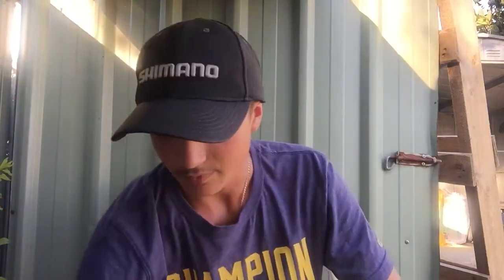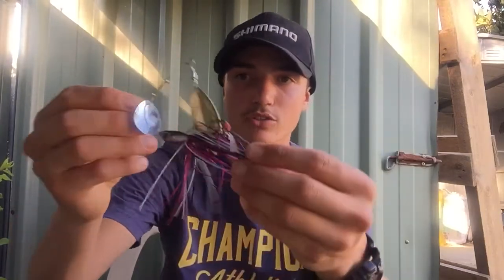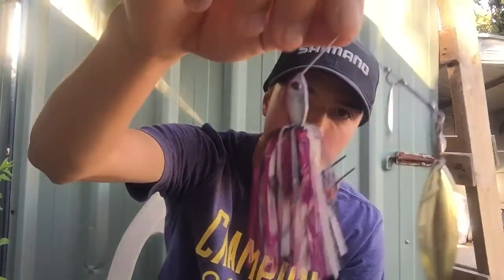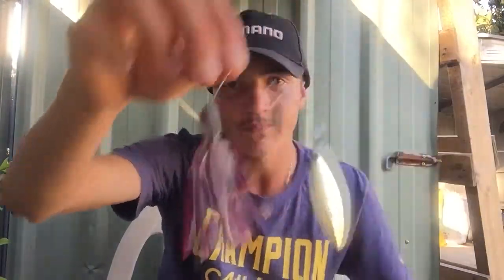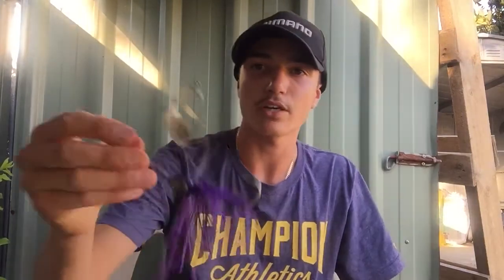A purple spinnerbait with just a willow leaf blade and another small Colorado blade, no trailer. Very handy for yellow belly and Murray cod. This spinnerbait here is similar but in pink, purple, black and white with a willow leaf blade and a small Colorado trail on it. Beautiful for yellows and Murray cod.